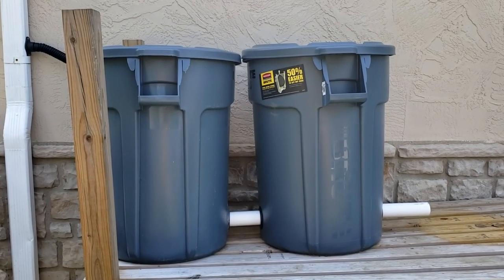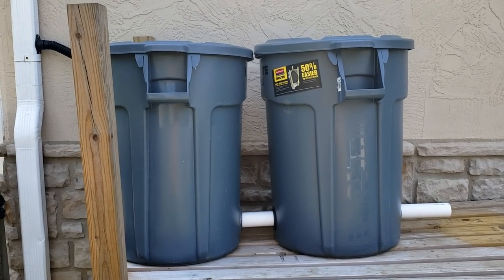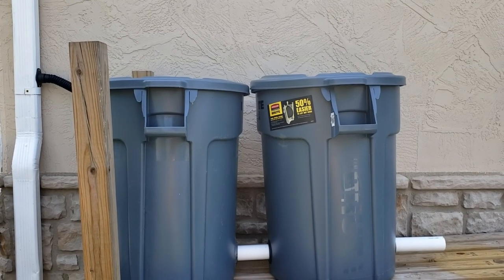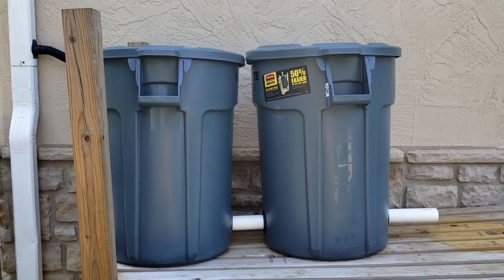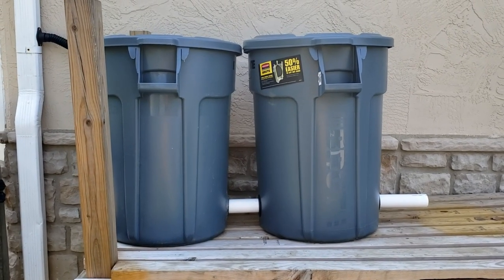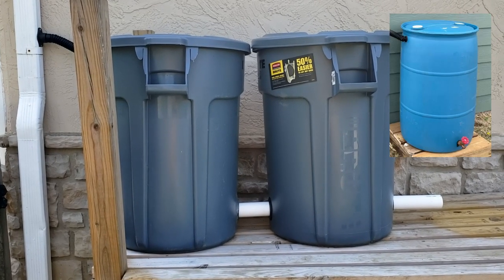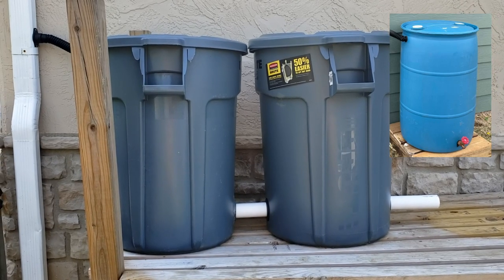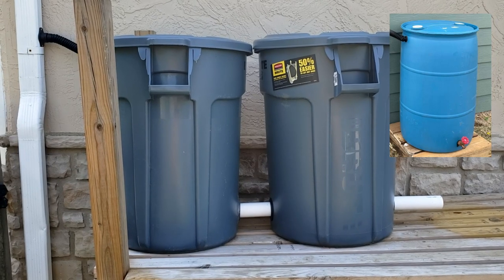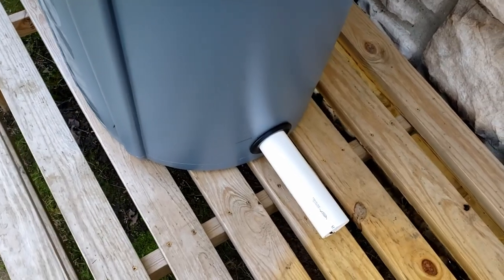I want to share a couple of reasons why trash cans are better than some alternatives. First, they're opaque — no sunlight gets through, so there's no algae growing inside. Additionally, the tops come completely off. Some barrels you can get at Tractor Supply or online have small tops and you can't get inside to clean them or remove debris. With trash cans you just lift the top off — easy access.